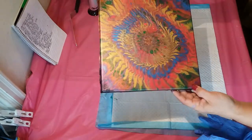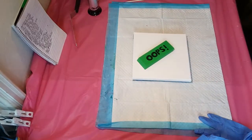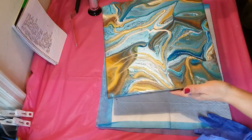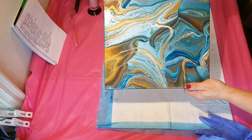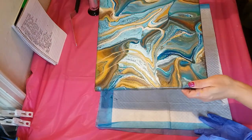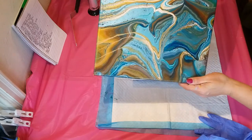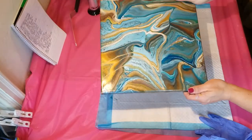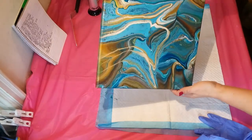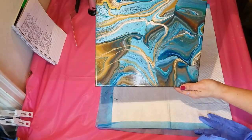Hopefully you can see that well enough. I wanted to quickly share these because they'll be shipping next week — the varnished final versions of these two ribbon pours. They got a nice smooth varnish look without any brush marks. I'm really happy with the way they came out.